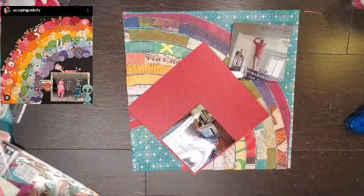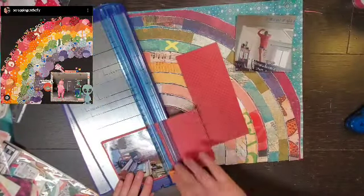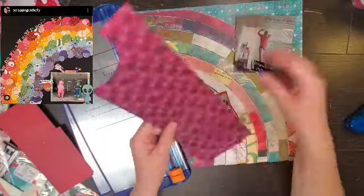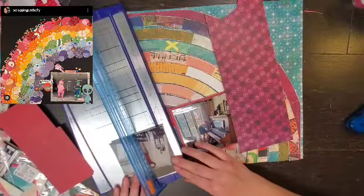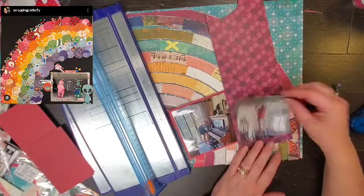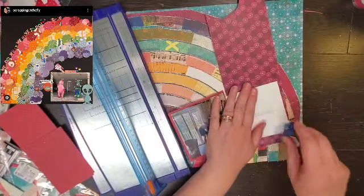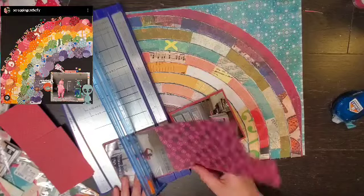So today I am scraplifting Kristen from Scrapping on the Fly. She has this super fun rainbow layout and I was like, okay, I am going to do a super fun rainbow layout as well. But I don't think I'm going to work as hard as she did — I'm going to cheat.